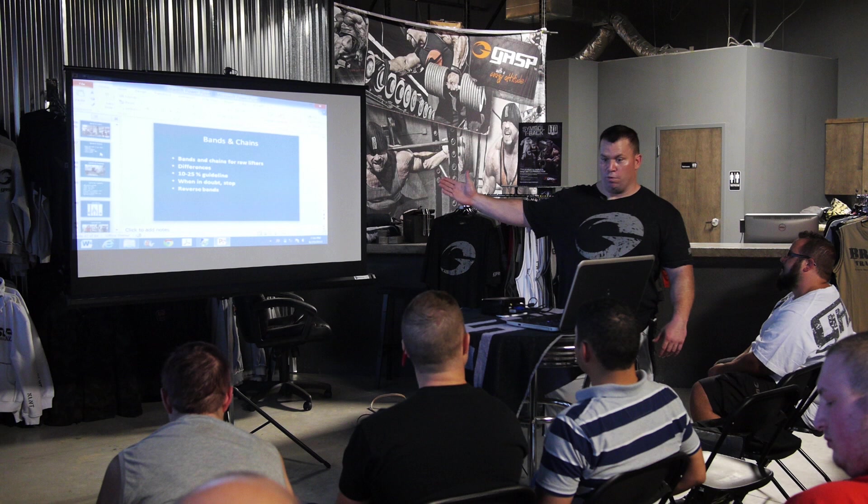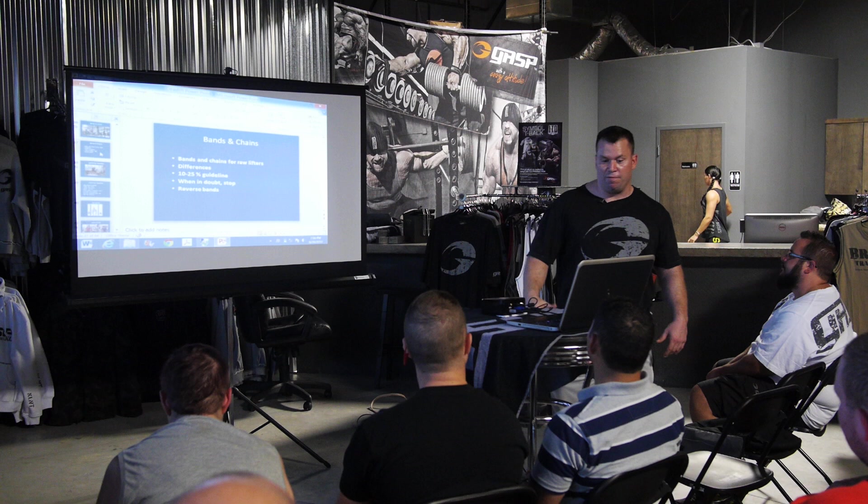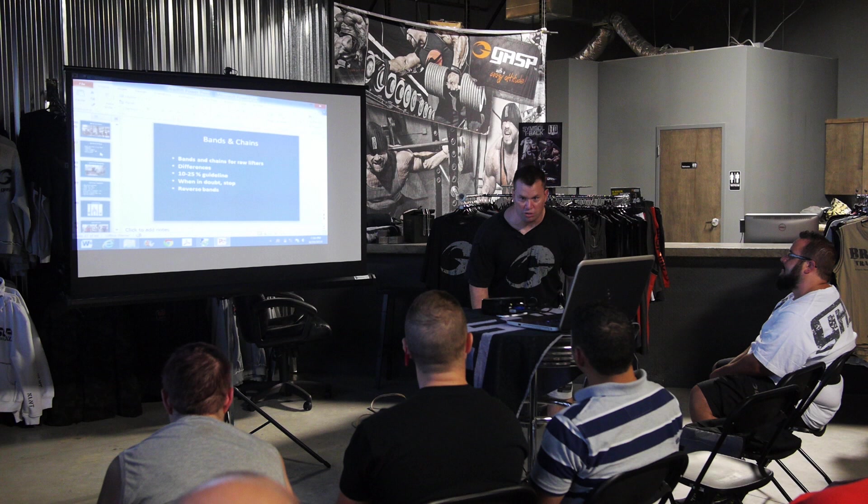With reverse bands, not only do you pull against them, you can actually use them to assist you. You can set the bands up where you'll have all the weight yourself at about right here — just the final completion of a deadlift. Pretty cool.